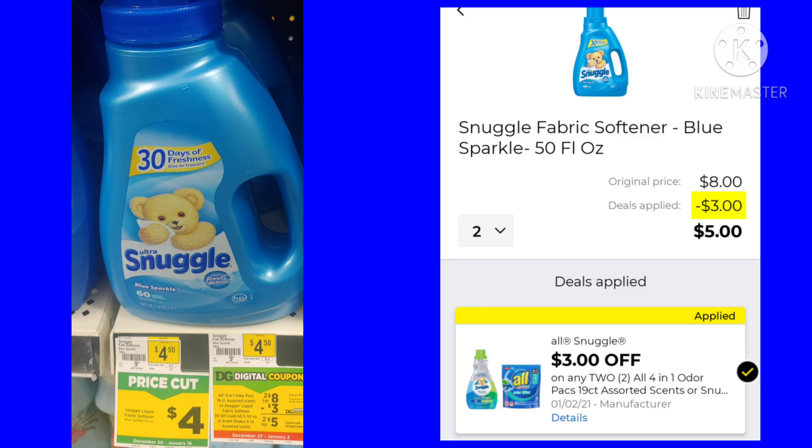Some of the Snuggle and All products are 2 for $8 this week. We have a $3 off coupon, so like this Snuggle fabric softener — you'd buy two and pay $5.